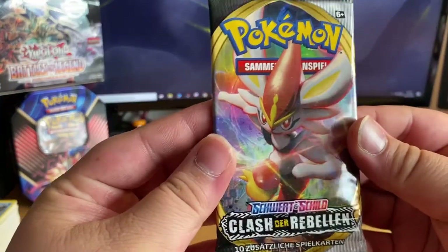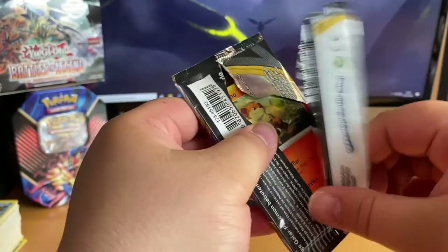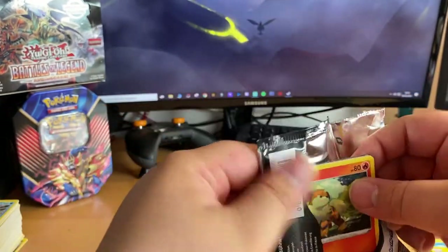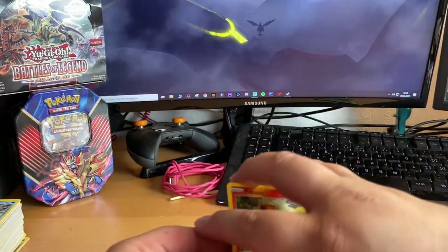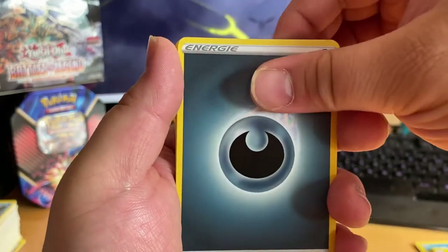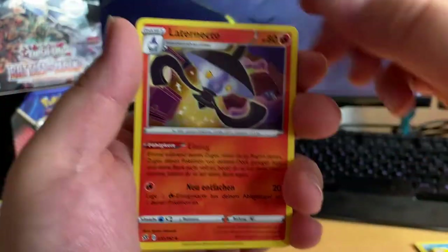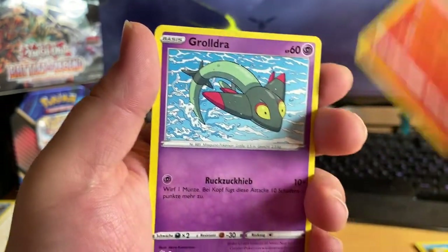Final pack — we got Cinderace on the front, my main starter from Pokémon Sword and Shield. Fire type is my favorite. I love Cinderace — it's like that football Pokémon, and it's called football not soccer. I love football so yeah. One, two, three, four. Got two Illusions — those are mine. One of my favorite Pokémon. Come again...